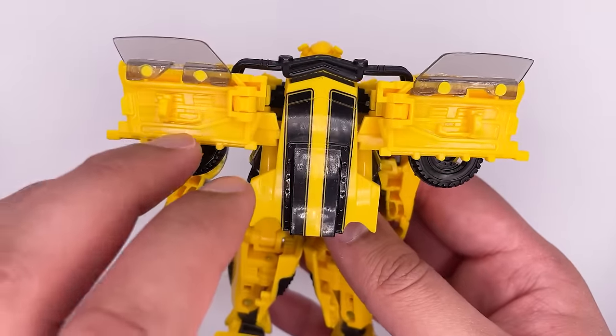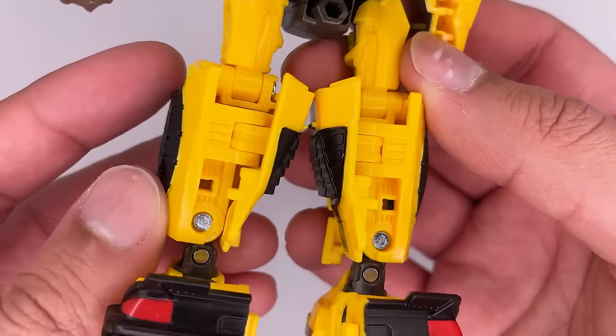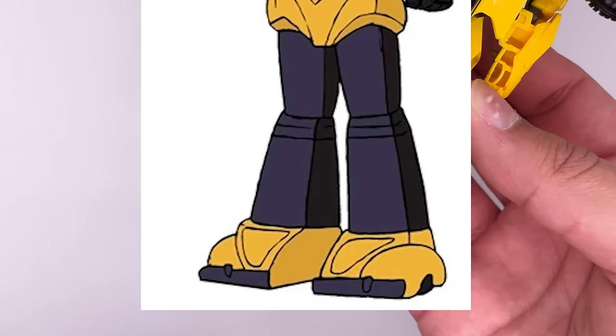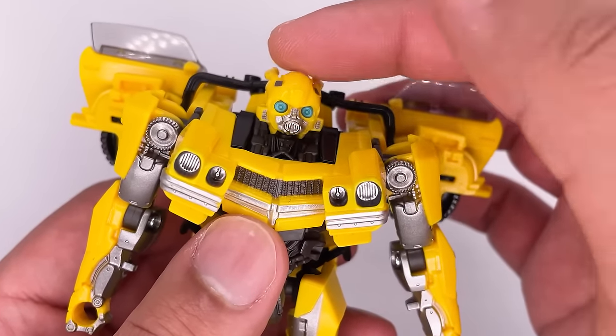Looking at the back, you can see some inside car details on the doors and a very flat backpack, which is nice. The feet form the back part of the vehicle mode — kind of like how G1 Bumblebee's feet were the front of its vehicle mode. There are a few hollow spots throughout the figure, mainly on the arms and a little bit on the legs, but not too much, which is really nice.